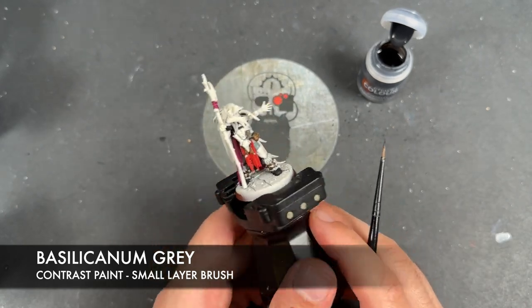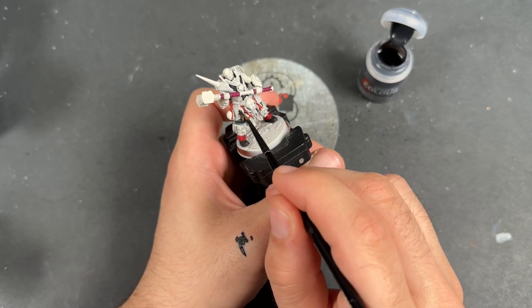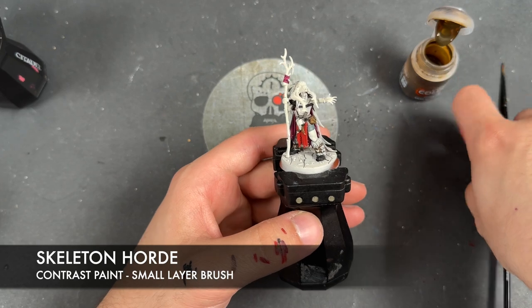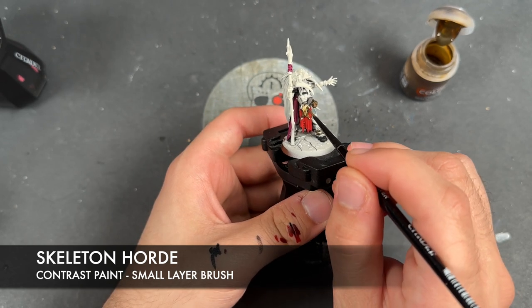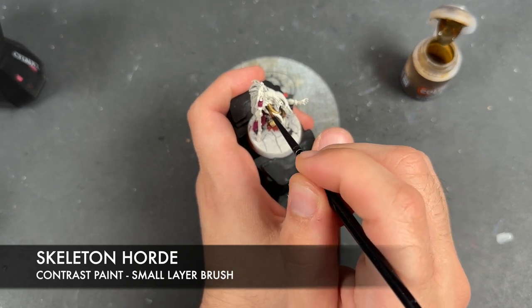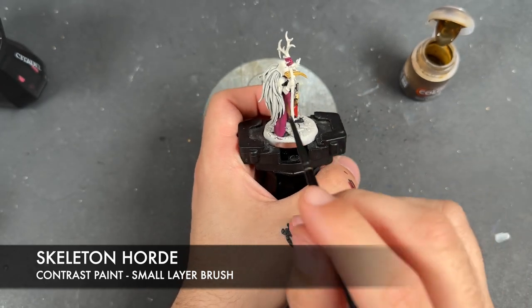On our other gentleman, we're going to use this Basilicarnum Grey to paint in the skull. Then we're going to take some Skeleton Hoard and apply this over the top of all the remaining bones, of which there are a number. For example, on here we've got this little skull just on the belt, and we've also got the large skull up here, as well as one on the shoulder.